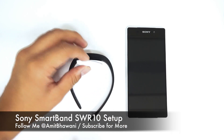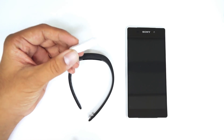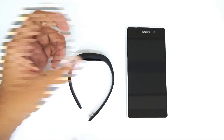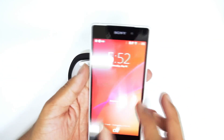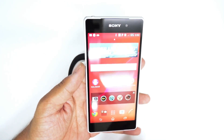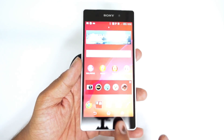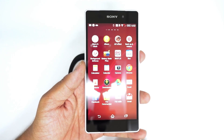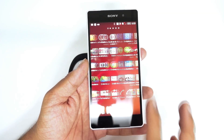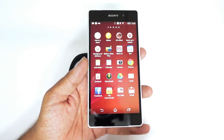I'll be showing you all the features in upcoming videos, but in this video I'll be showing you how you could set up this unit the moment you purchase it. Since you've just purchased a retail unit of this band, you don't get a lot of information. The first thing you need to do is go to the smartphone — the Xperia Z2 — and under the application drawer, search for the application that comes pre-installed. By default, there's no app available for the Smart Band, which should be the Life Log application.